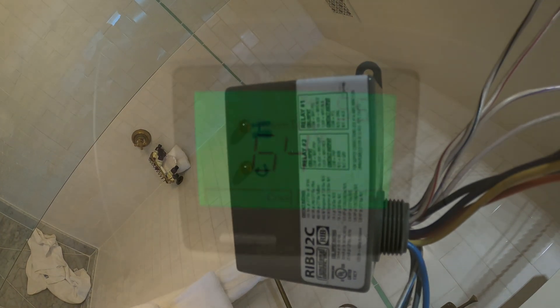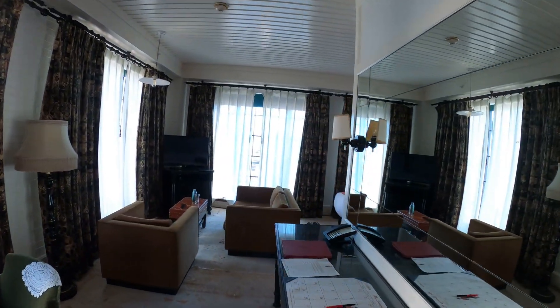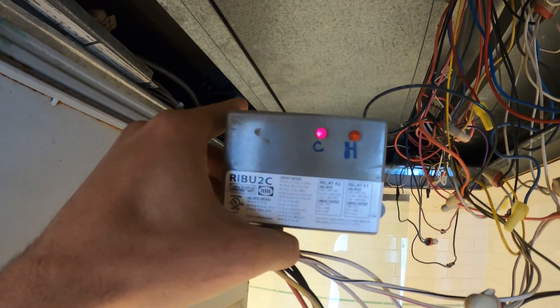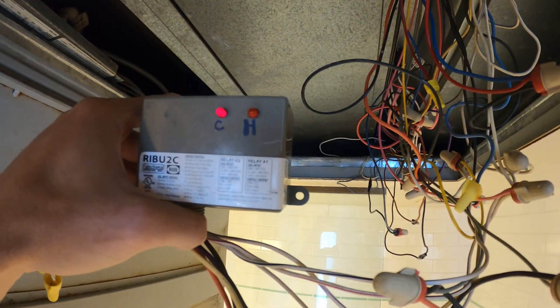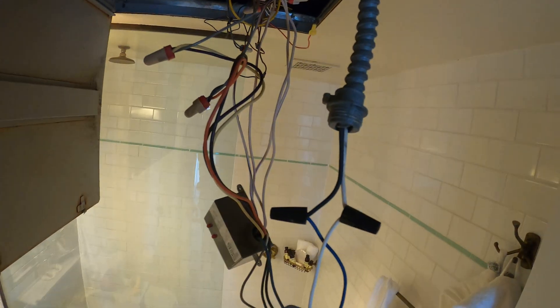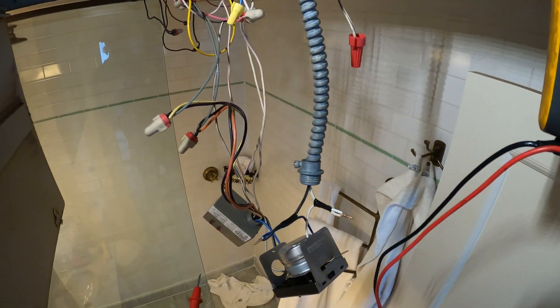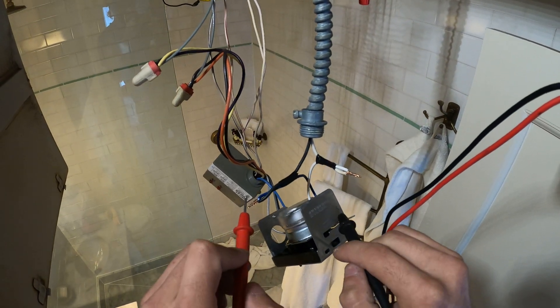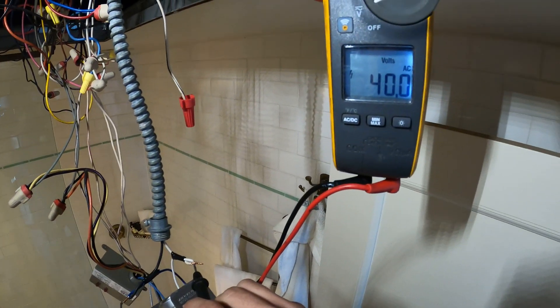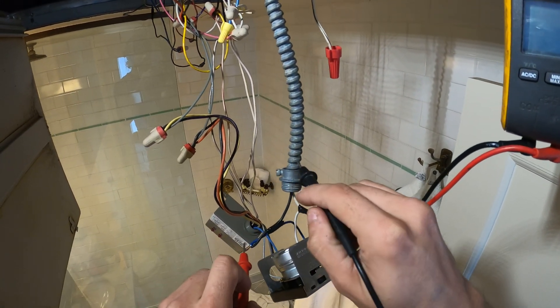Let's start by putting this in cooling. We set the system to 55 and the room is at 64. The cooling light came on, so the coil for relay number two — the left relay — has energized. That should send power here and open up this actuator, but this is shut closed. Got the voltmeter on, it's calling for cooling. And we're reading 40 volts. What? That is really strange.